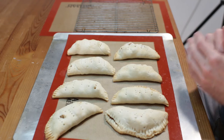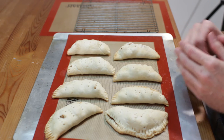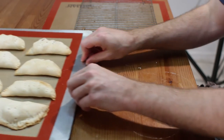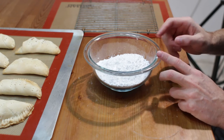When our apple hand pies come out of the oven they will look like this — lightly golden brown. Now what we want to do is let them cool for about 20 to 30 minutes, and then we are going to make our glaze. I have some powdered sugar here, about a cup and a quarter.